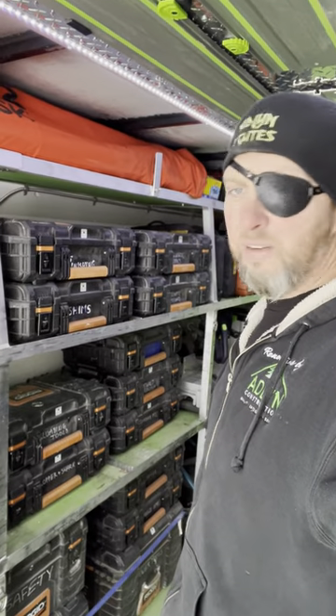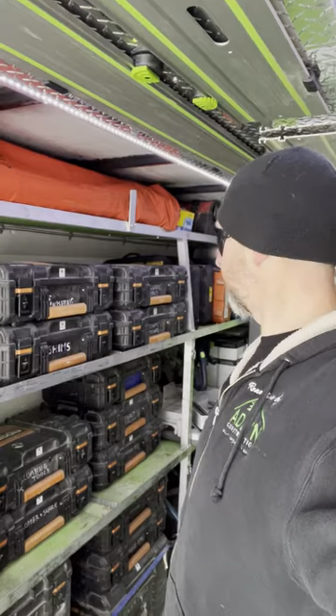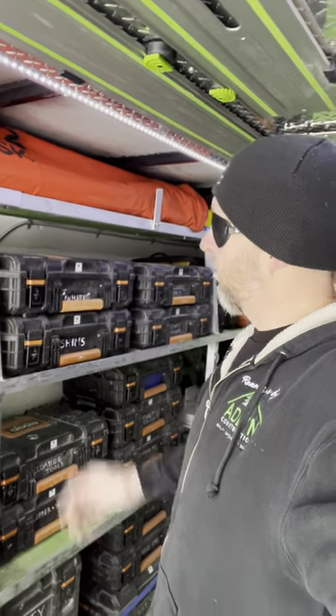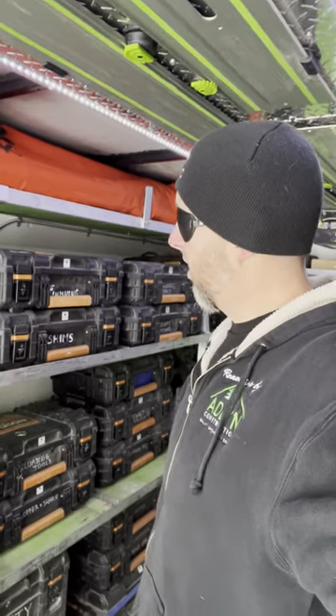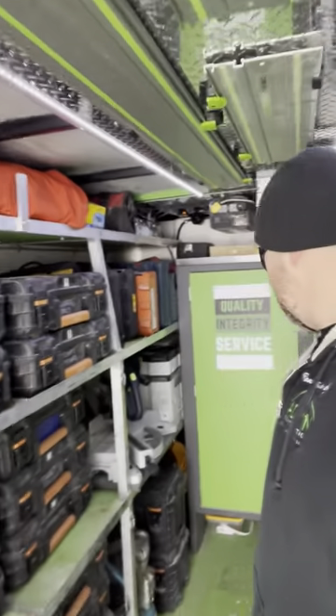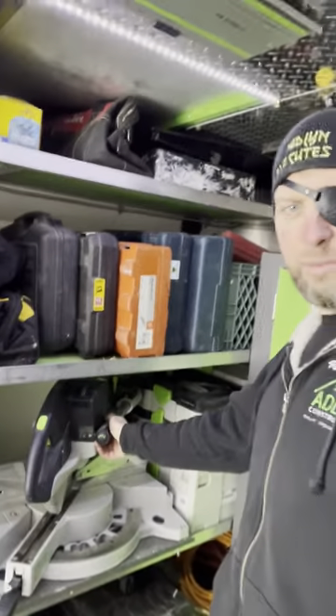When you have a lot of them — and we've got a lot in here, there's a lot in the garage too — when you have this many, price is key. They're tough, they stack well, they're durable, they do the job.